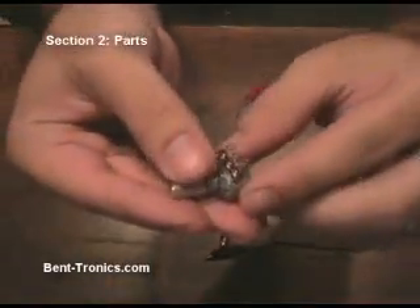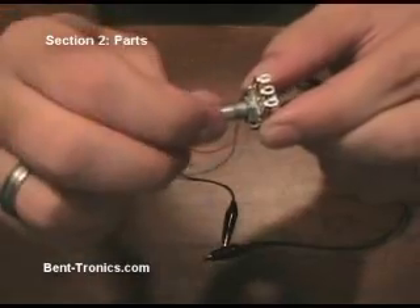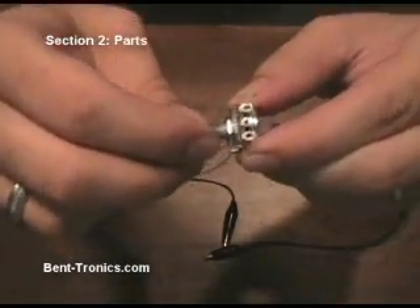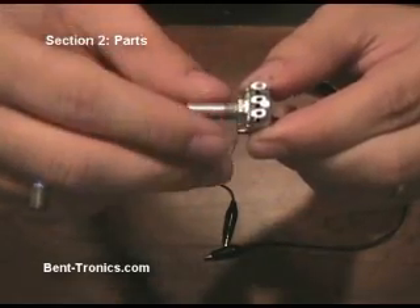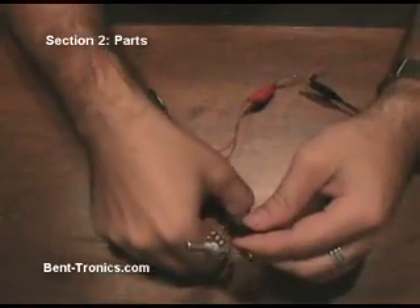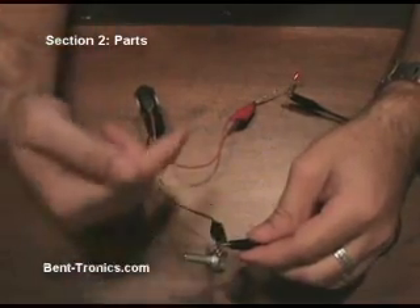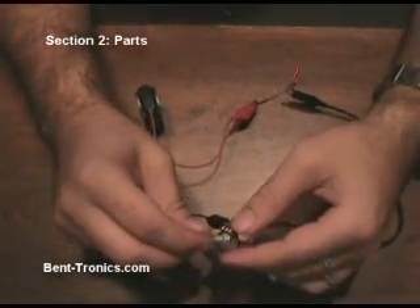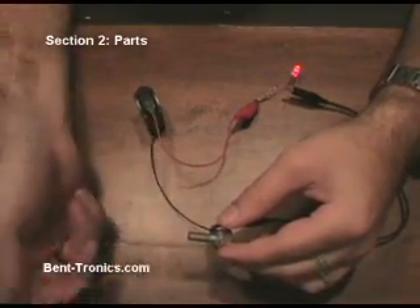Using our same 9-volt battery and LED setup, I'm going to show you the potentiometer. This has a rotating shaft — you would put a knob on here and turn it. Like the toggle switch, there are three lugs, and we're going to use the middle lug and one of the outside lugs. We'll hook those up, and we'll see the LED is barely lit. As we turn this clockwise, it goes brighter, and as we turn it counterclockwise, it goes dim.